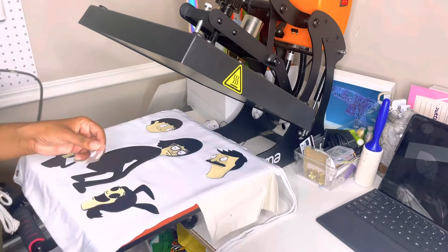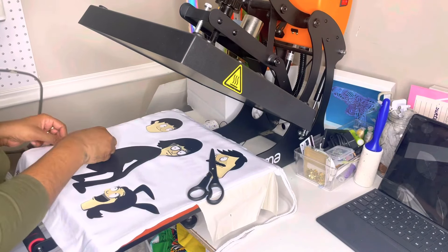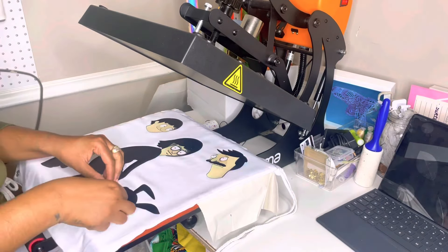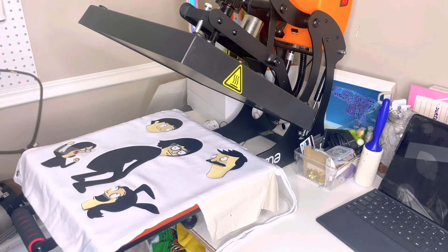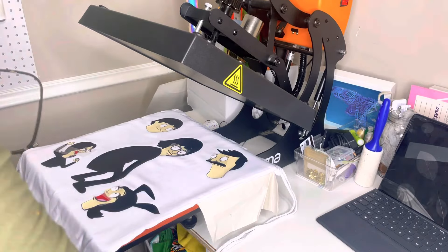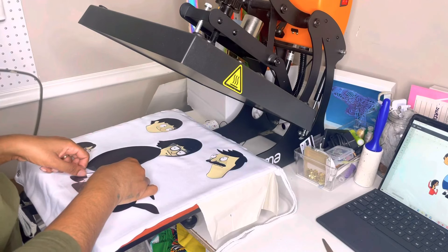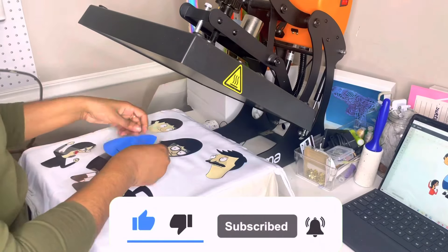You're basically going to repeat the same process until you're all done — 305 degrees for about three seconds for each layer. I did the foil, the soft film, and the blue last, along with the Caesar Twinkle last. Once you get to your last layer, that's when you do the full 15 seconds. I made sure I did that soft metallic blue last because it is a cold peel, so the garment needed to be completely cooled before I could peel it off the transfer backing.